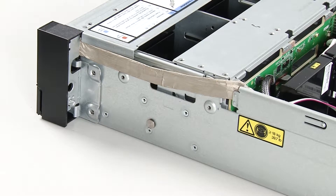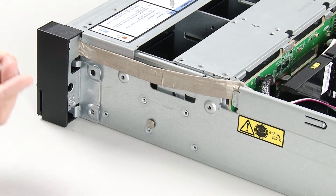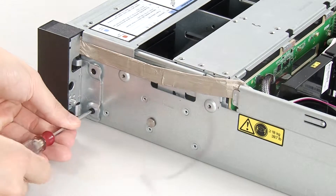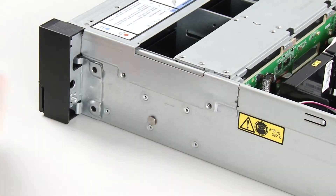Install the two screws to secure the rack latch on each side of the server. If the rack latches are assembled with a VGA connector or the front aisle assembly cable, install the screws to secure the cable retainer.